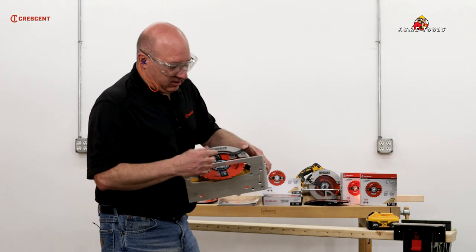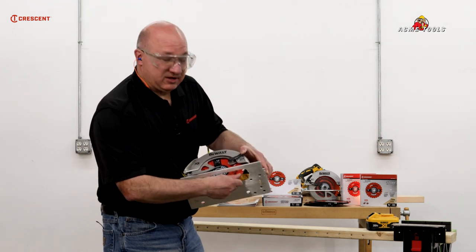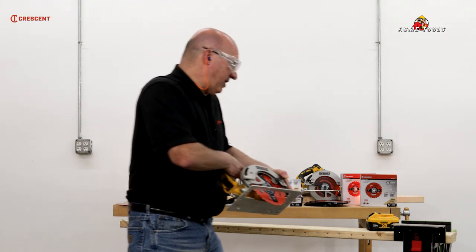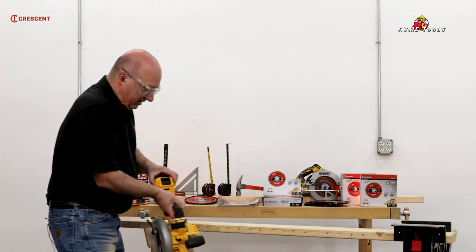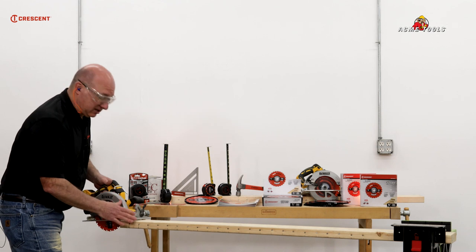That's how cool it is. The premium coating on the blade helps reduce friction, so you're getting a better cut. Heat is the biggest problem with power tools and power tool accessories.